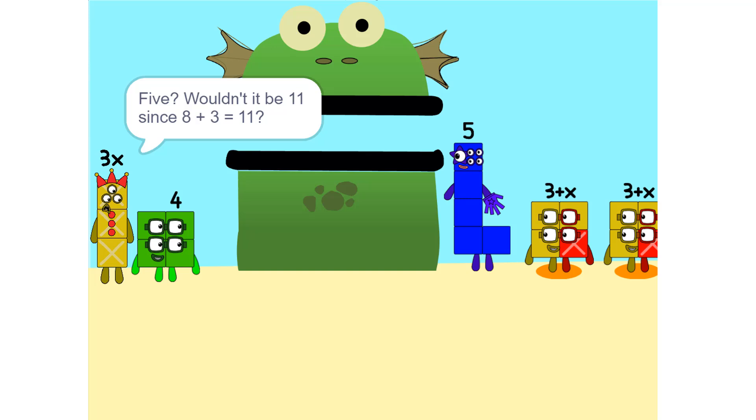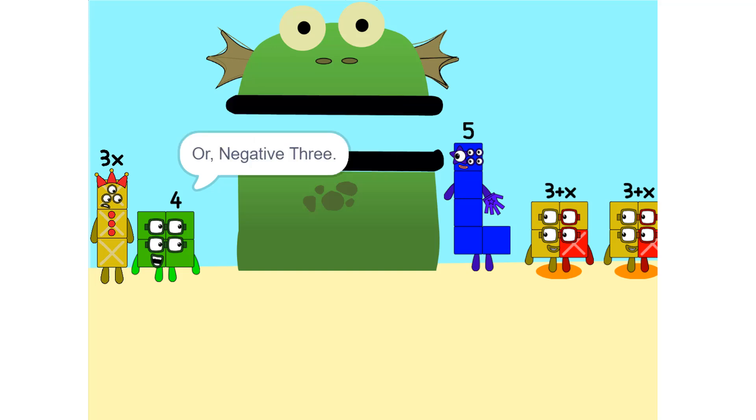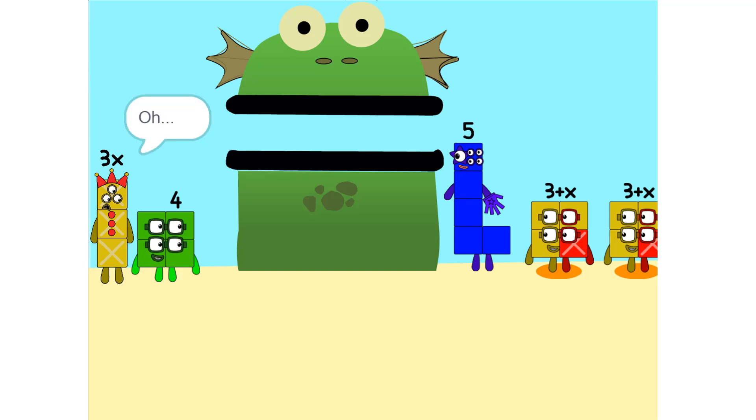Five? Wouldn't it be eleven since eight plus three is eleven? No, because we're adding together eight and minus three, or negative three. So it's five. Oh. I see something. We can add these.